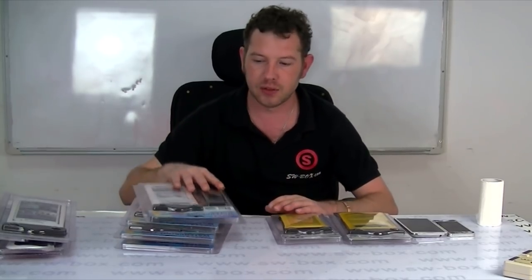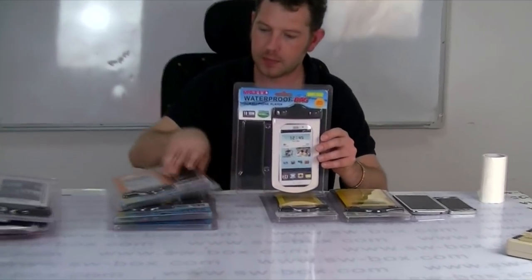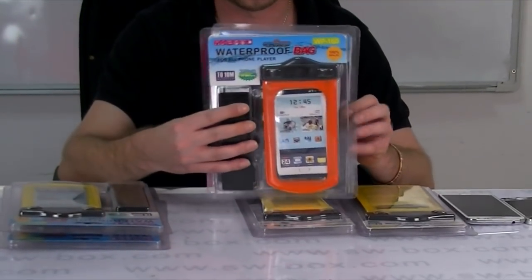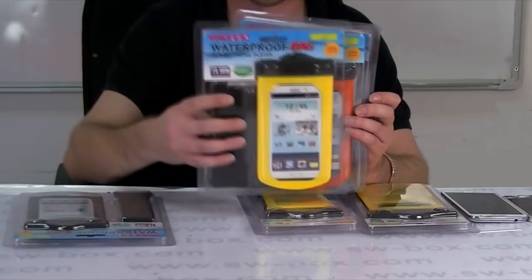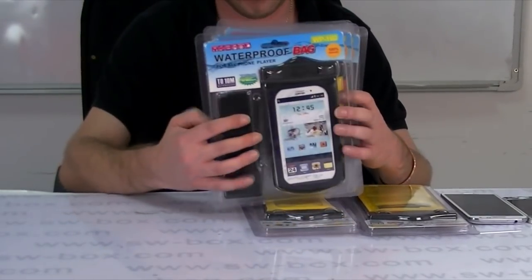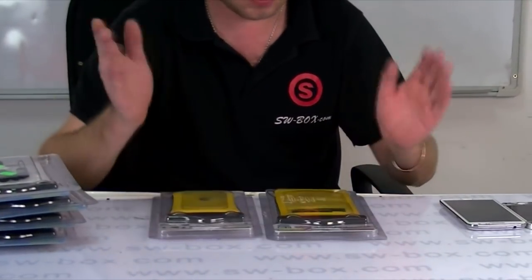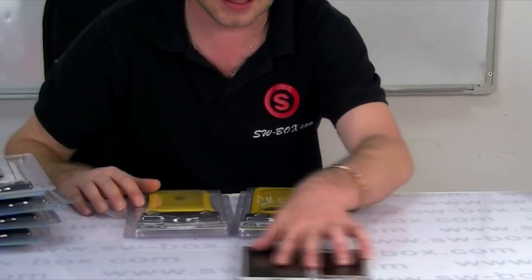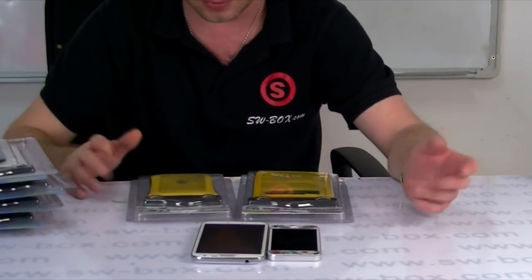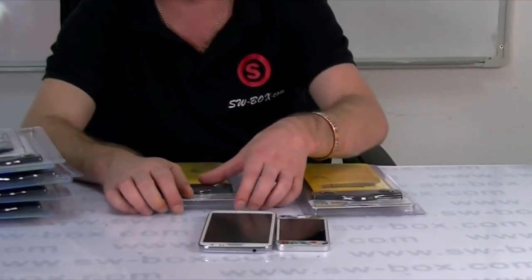Now there's four colors to pick from on all three phones: there's a white one, an orange one, a yellow one and a black one. I'm going to use the yellow ones just as a demo — I've only got the Note 2 and iPhone 5 available to me at the moment, but we'll check them both out and make sure they are fully waterproof.